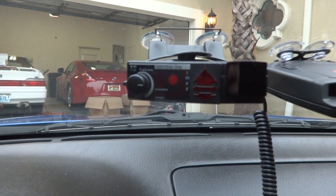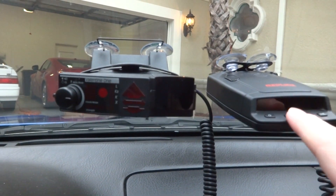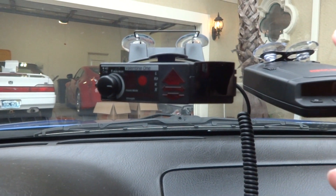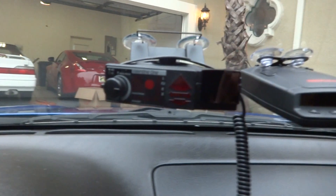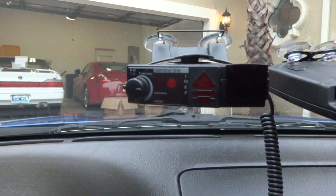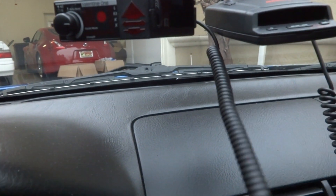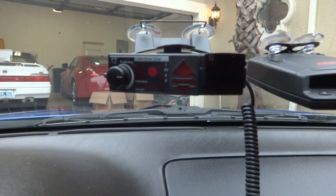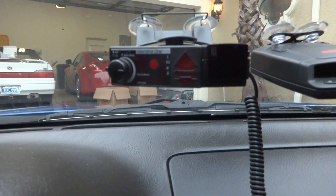I'm just going to show you what it looks like when it starts up straight out of the box. I do have my Escort Red Line right next to it — this is not going to be a comparison test since I know it bleeds over if you have them too close. This is just to show you the startup. All I've done is connect it to the regular coiled wire. I have not changed any settings — it's straight fresh out of the box.